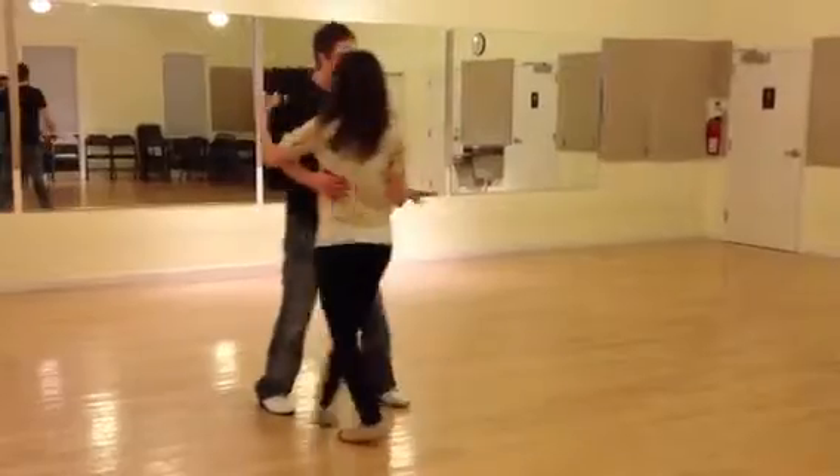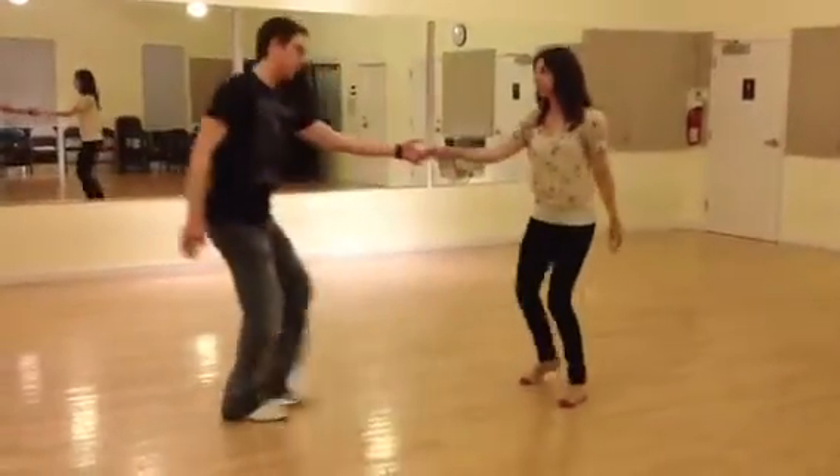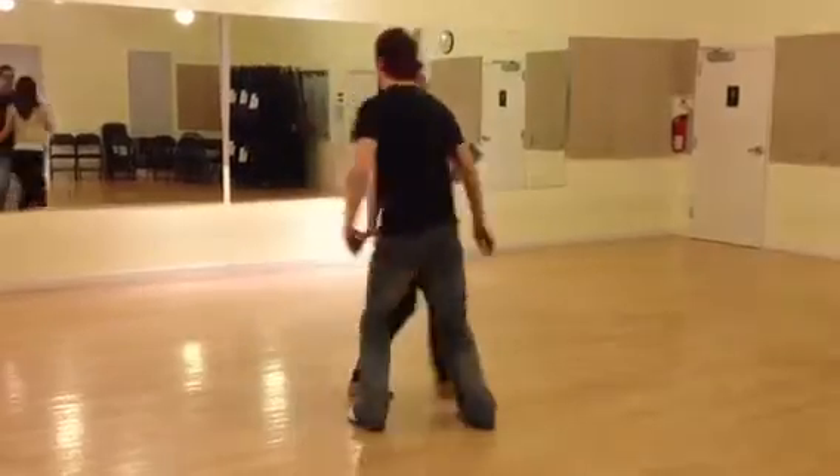She comes in, I back it up on 3 and 4, 5 is a back step. 1, 2, 3, 4, step — a back step, a back step, a back step.